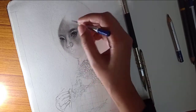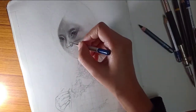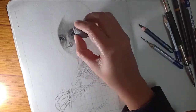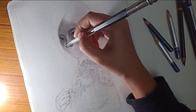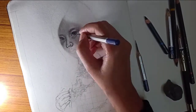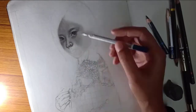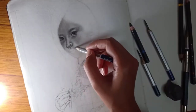In my last video I told you that the kneaded eraser is used for highlights — you can erase small areas with it. Highlights are very important in portrait painting.